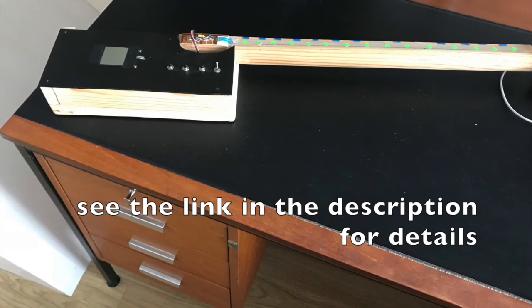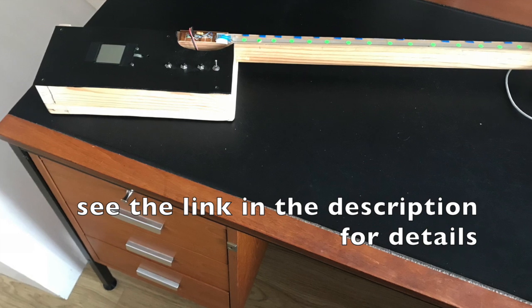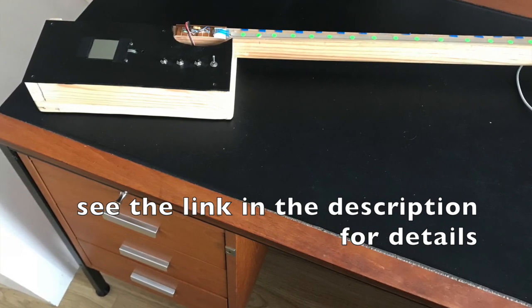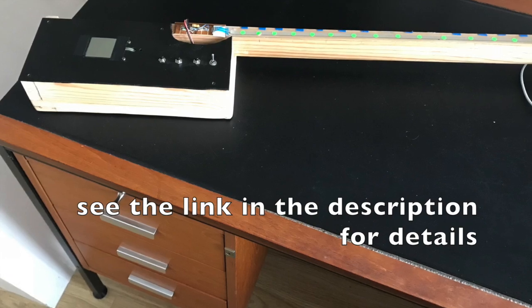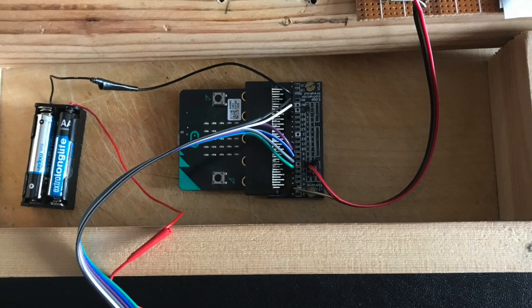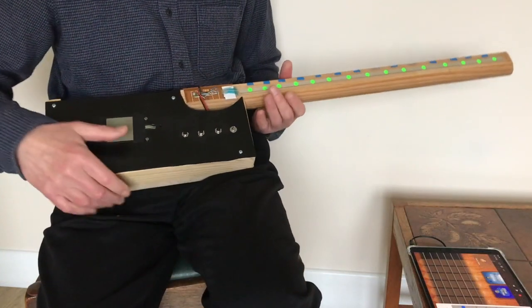To demonstrate the interface, I've built the Micro:bit musical instrument controller. As you can see, I'm not likely to be seen as competing with Stradivari when it comes to building musical instruments, but I hope it shows how a few electronic components can control an iPhone or iPad app.